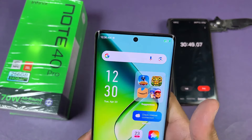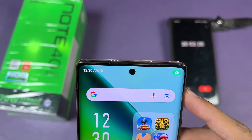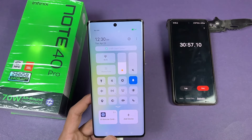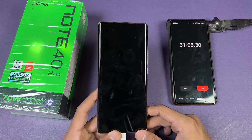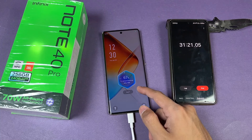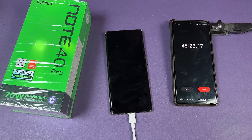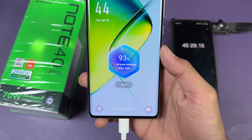30 minutes is complete. The Infinix Note 40 Pro is now at 66% — charged 66% in just 30 minutes. So far this phone is charging very, very fast, even though the charging mode is on Smart. I'll see you at 45 minutes.